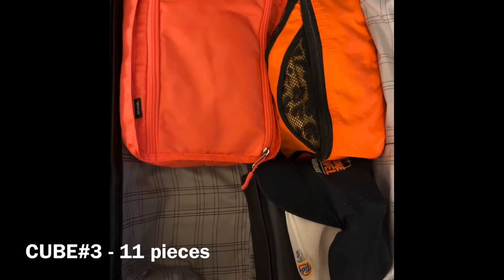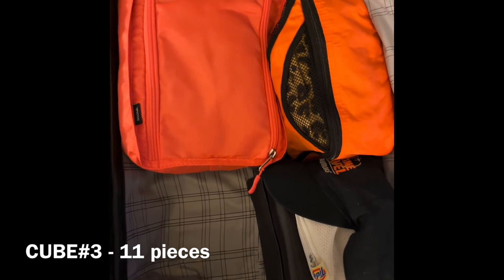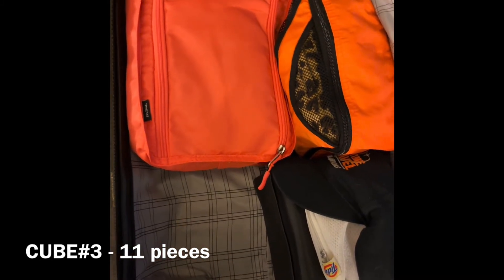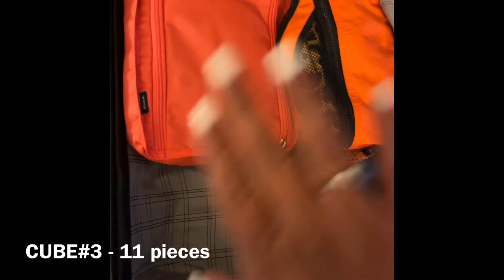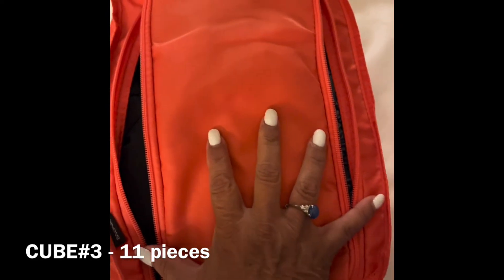Hello, this is cube number three from my unpacking of my carry-on. This is where I had my bathroom toiletries — I have another video about everything I bring for my bathroom and makeup stuff. Here is the other cube: I always travel with my underwear and my hat. I also always travel with one little purse — this time I brought my little clutch from Coach. Now I'm going to open this for you, so this will be cube number three in my carry-on, and it's much smaller.